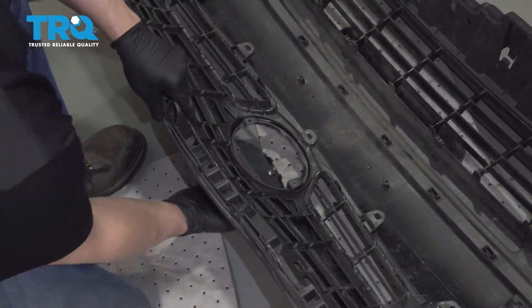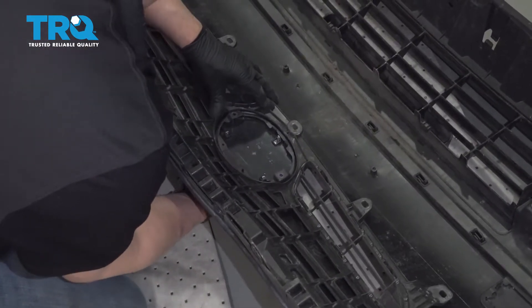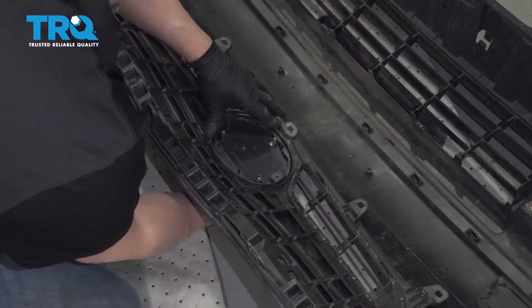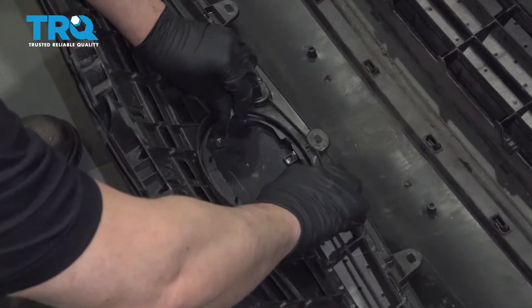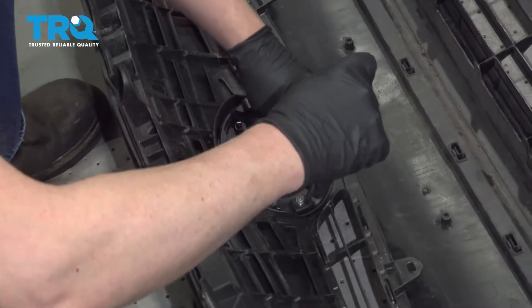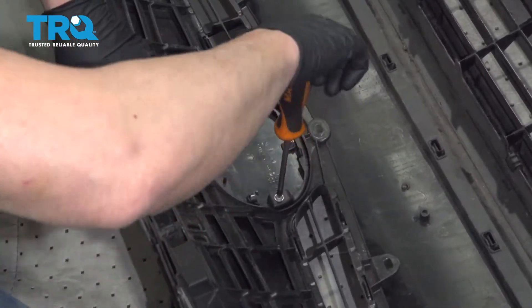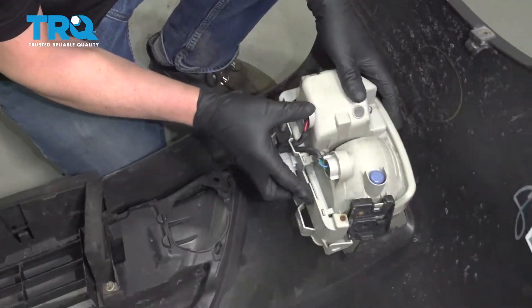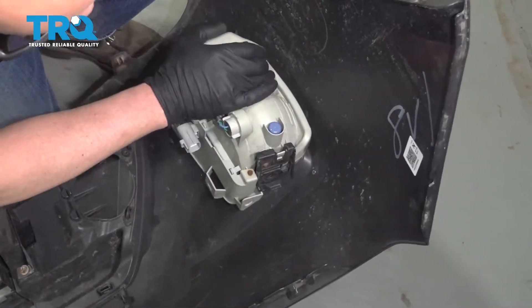Now take the emblem, line it up, and lock it in place. Take the two screws, get those started, and then just snug them down. Now slide this in place, line it up, and it slips on.